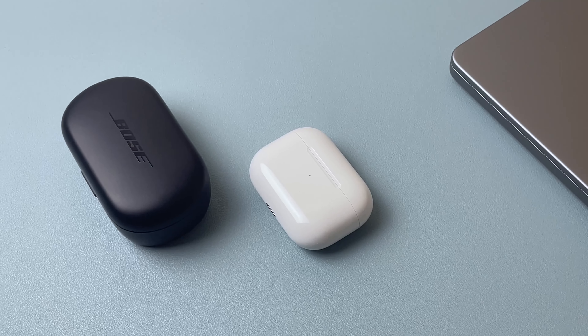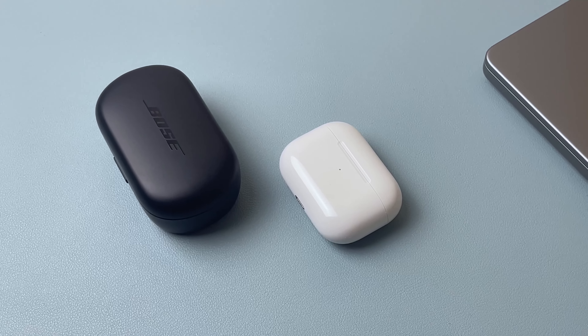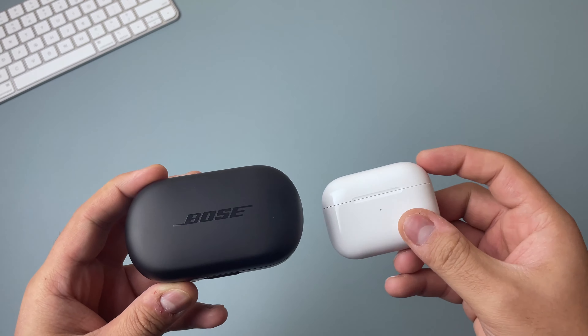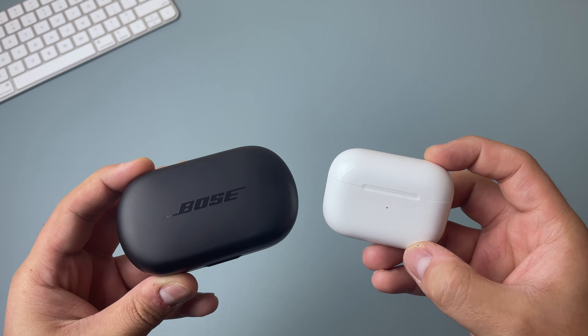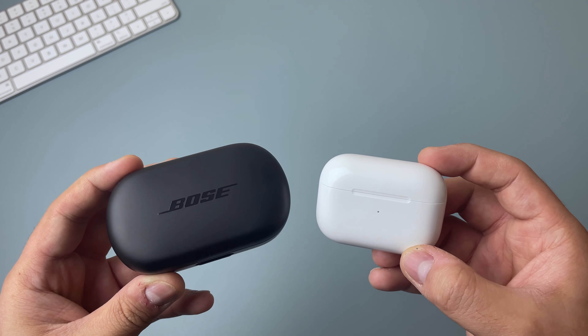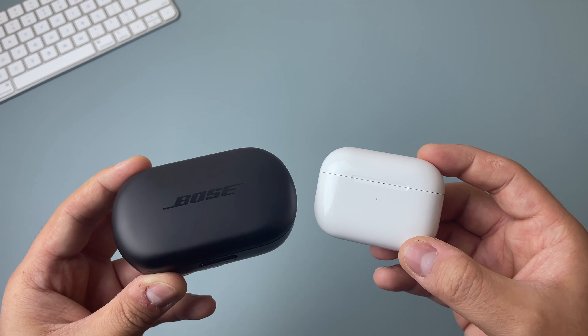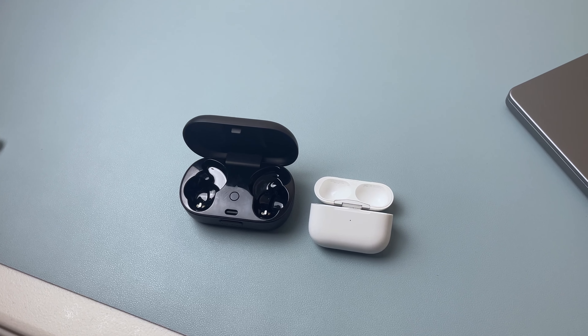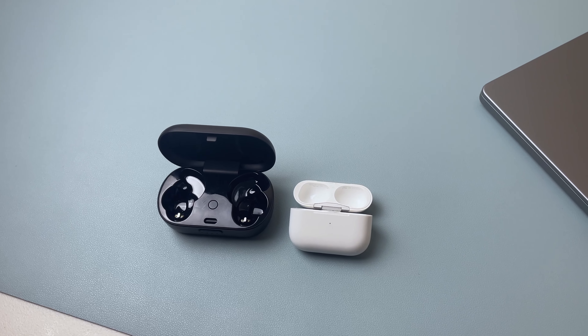Let's take a closer look at the charging case. Right off the bat I noticed that the charging case is larger than the AirPods charging case. Doing a size comparison, the Bose charging case is a little larger in width and height. I do lose my AirPods case sometimes, so I can see having a bigger case as a good thing — it's something I'll just have to get used to carrying around.